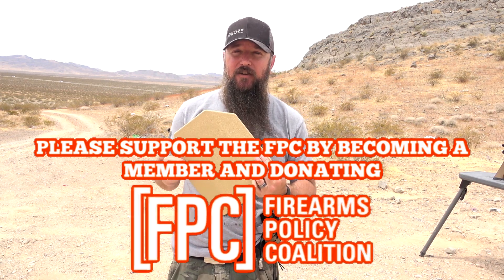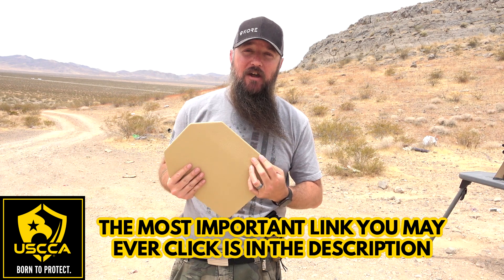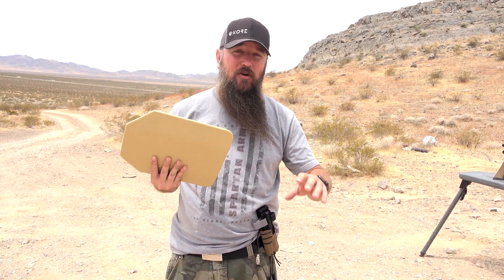What we have here is a Level 3 Plus steel plate from RTS Tactical. RTS Tactical makes some really nice body armor. One thing I like about them is that all of their steel and soft body armor is made in-house. They don't outsource it, slap a sticker on it, and lose control over quality. They control everything from the raw material through the production process and out the door, which I think is really nice.